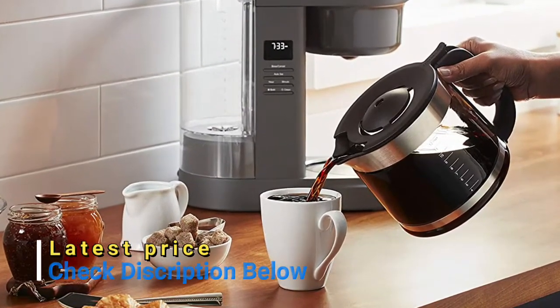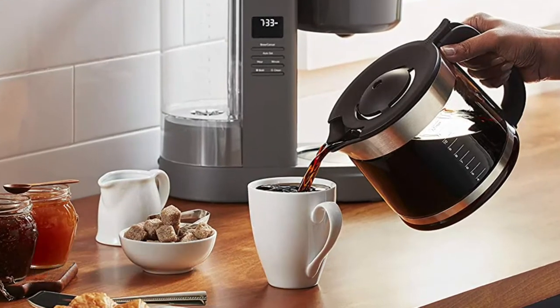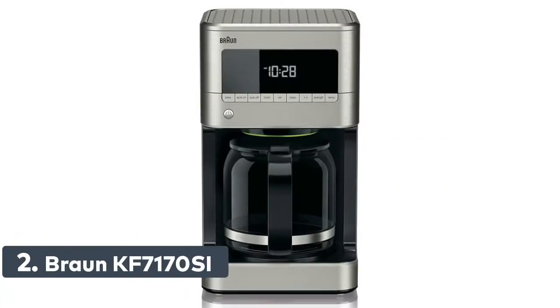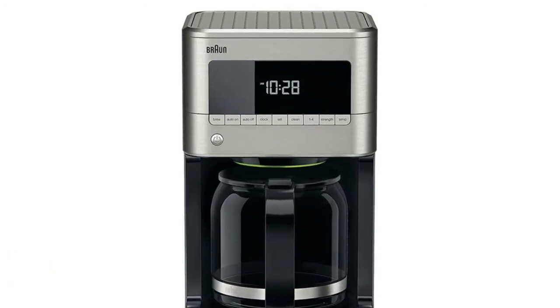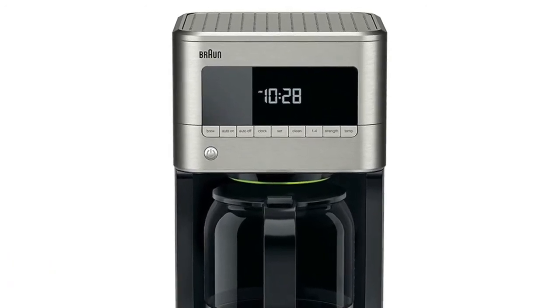A unique spout design on the glass carafe helps prevent drips and messes. Number 2: Braun. With its innovative pure flavor system, your coffee is made at the right temperature and the right brewing time to extract the best coffee flavor and aroma.